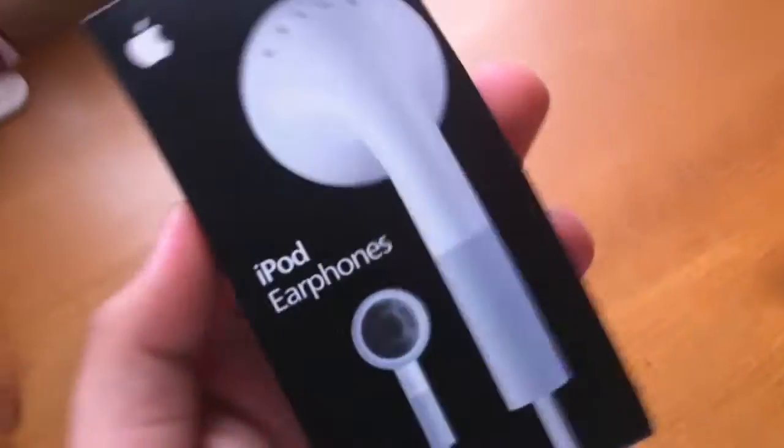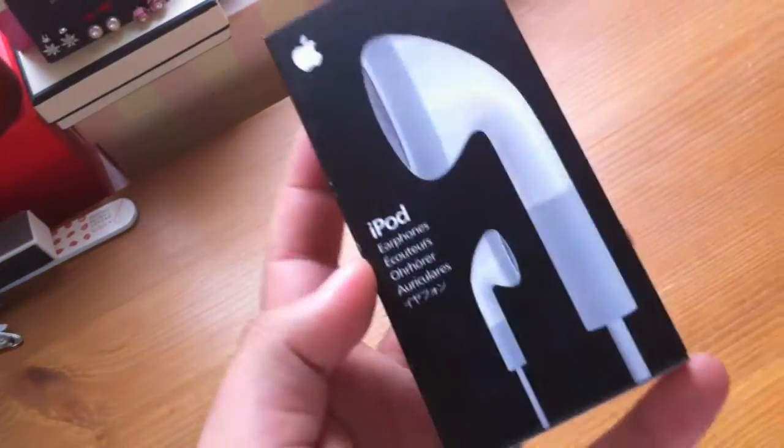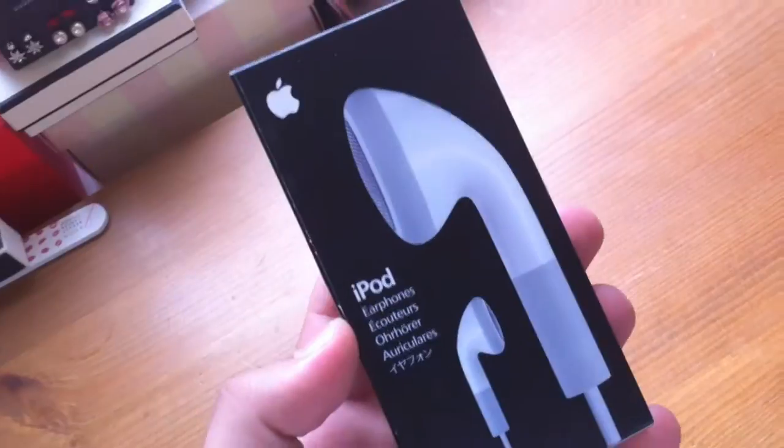If we take a look at the front of the pack, it's got all the relevant imagery, it says iPod earphones. The back of the pack is exactly the same as it would be should you buy it from an Apple store.